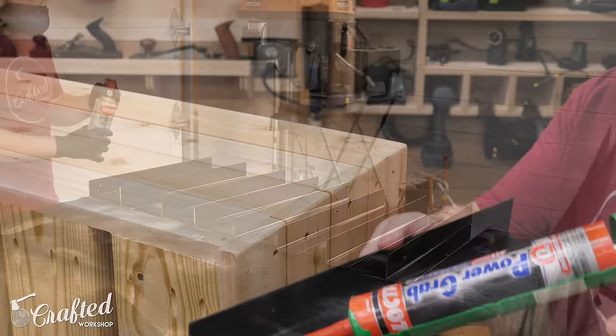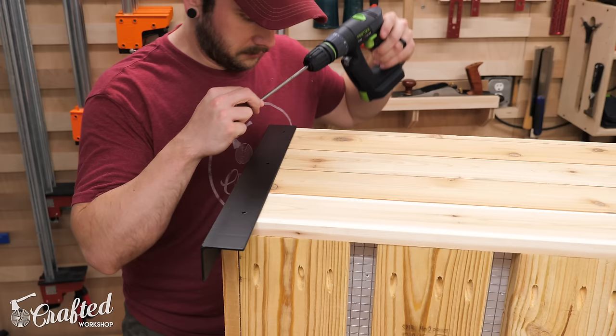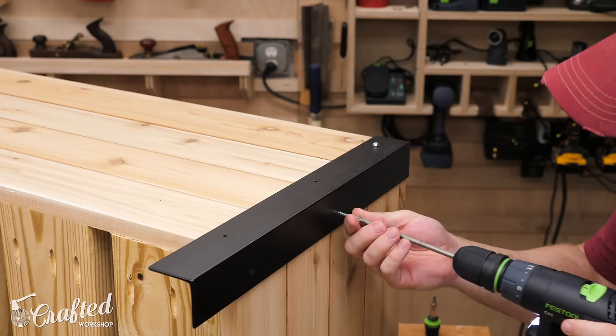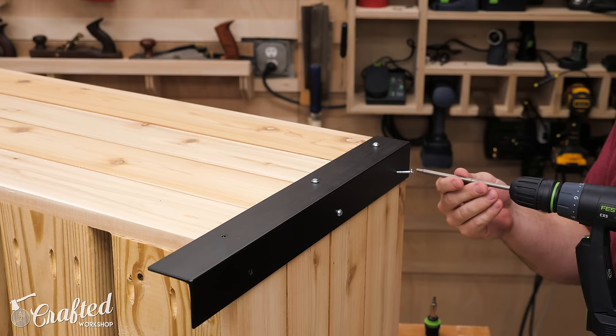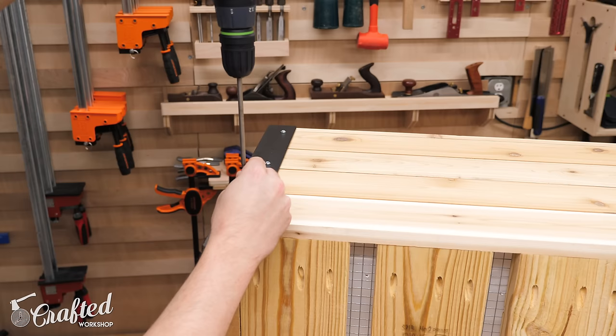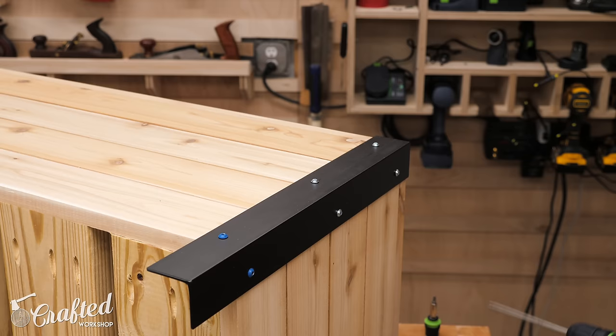After letting the paint dry I attached the legs to the corners of the planter boxes using construction adhesive and screws — inch and a quarter screws for the upper two holes, and two and a half inch screws on the lower holes since those run into the 2x6 bottom pieces. One thing to watch out for: there could be screws underneath some of these holes depending on where you drove screws through the panel corners earlier. I probably should have pre-drilled these holes as I did get a little bit of splitting.